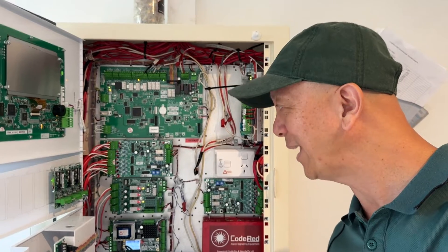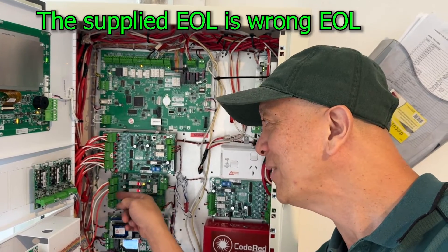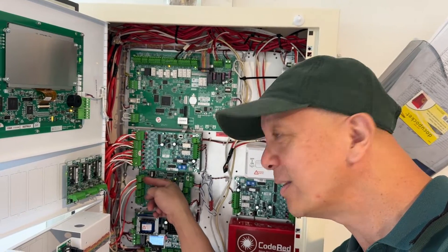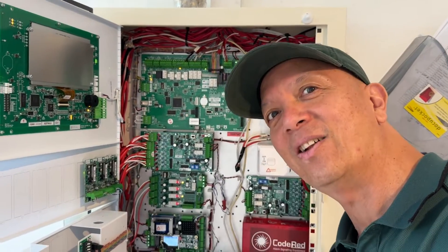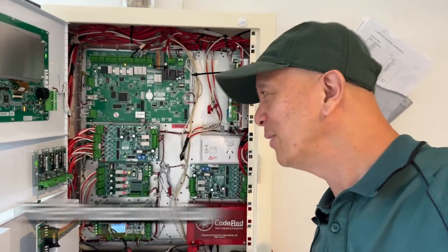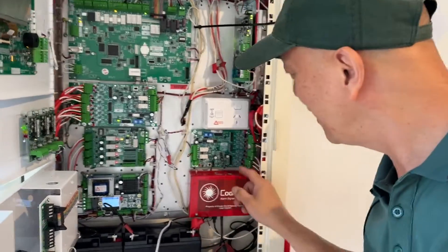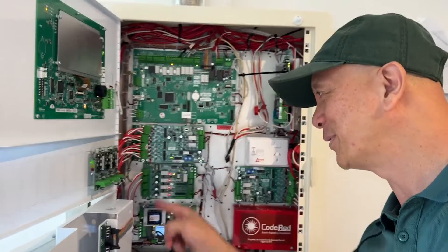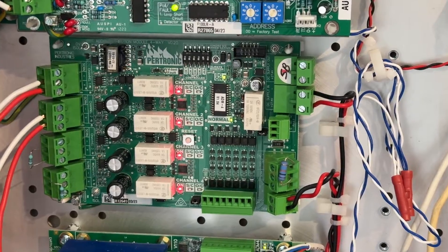We found the problem. The end of line resistors — when we purchased all of them, they are 47k, 47k, 47k, 47k — but the other one is 10k. When I removed it and connected the 10k there, all of a sudden I got a short circuit fault. I knew it was 10k because I had the exact number of 10k on the conventional module, and I had one extra 10k — which of course came from there. Now there's no open circuit and no short circuit fault.